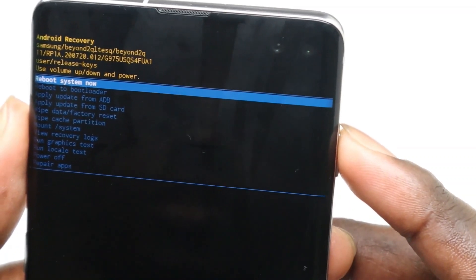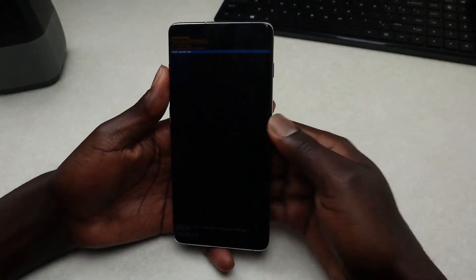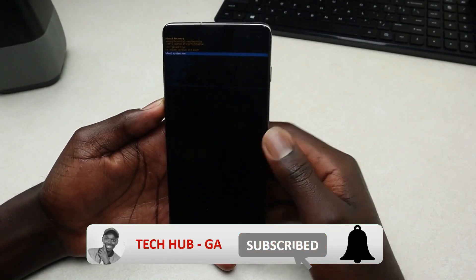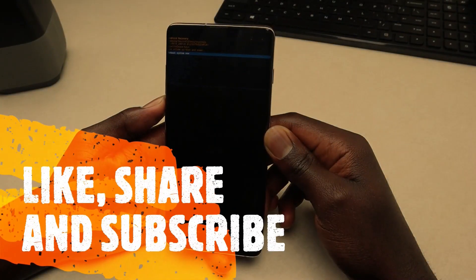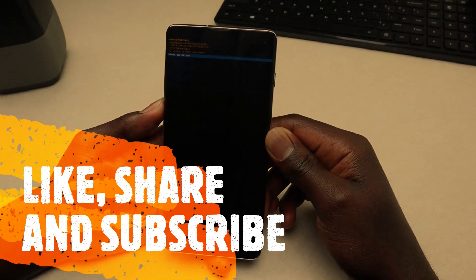I hope you guys enjoyed this video. If you did and were able to do a factory reset on your Samsung Galaxy S10, S10 Plus, or on the updated version with Android 11, go ahead and like this video, share the video, and if you're new to the channel go ahead and subscribe and tap that little notification bell so you're notified whenever I release new videos like this. Thanks for watching, see you in my next video, bye bye!